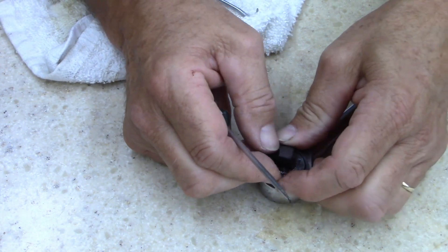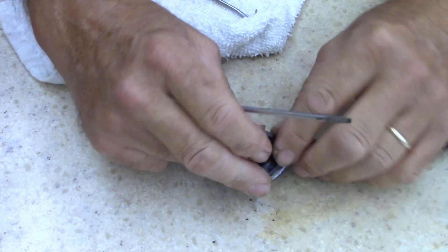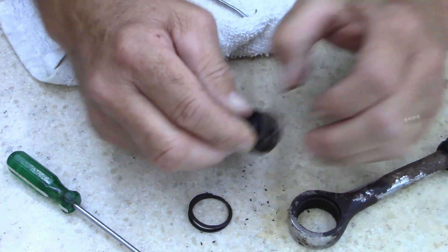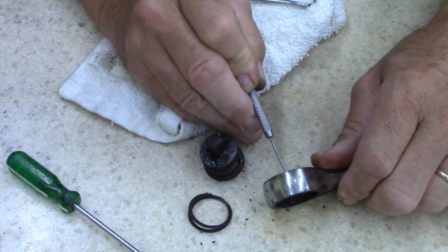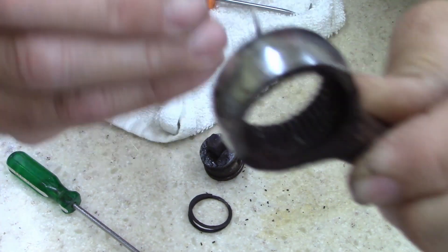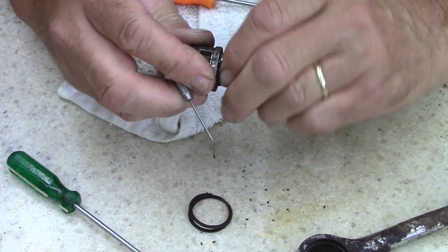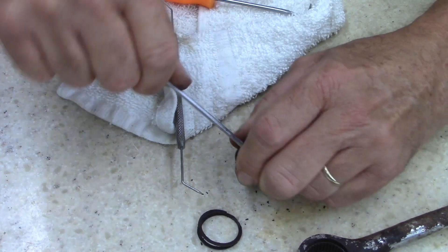Let's see how bad this one is. This was given to me too, like the other one. If I can use it, I'll use it if I can. Some of you guys probably think it's not worth it. Oh, it's rough - rough, rough, rough. Look at that rust inside there. I've got the feeling the bearing in this thing is gone.